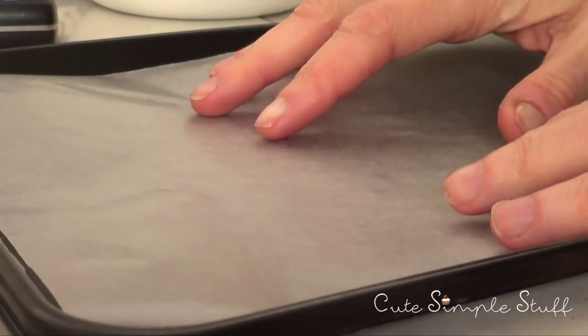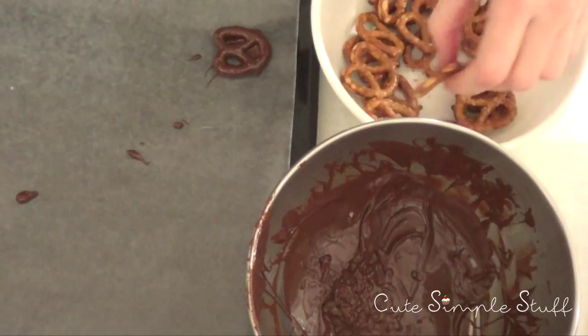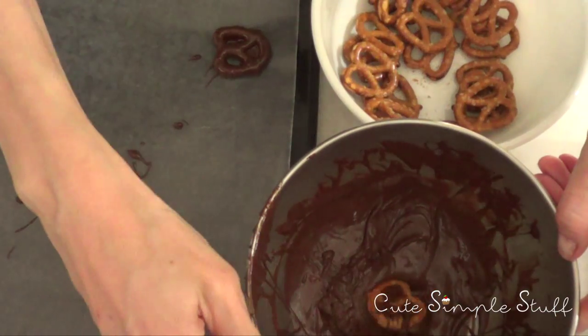The second thing I'd suggest is to have a tray with wax or parchment paper ready. Make sure to put the softest part on top, and have that set up just before you melt your chocolate.